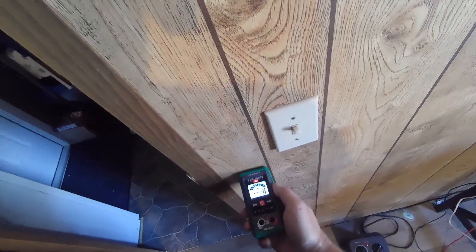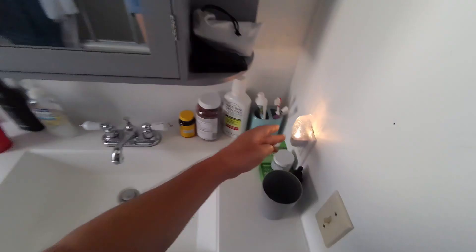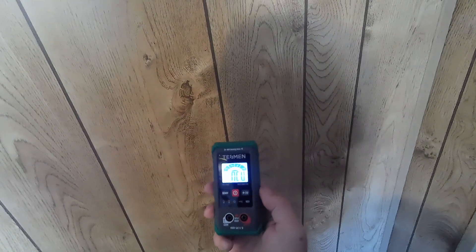You can see where the voltage is coming over — that's where the wire runs, so you can follow the wire. Pretty cool. You know not to drill a hole there. It goes high as you approach and low as you back off. So if there's a wall and you don't know if there's anything in it, that might be one of the coolest features on this meter.